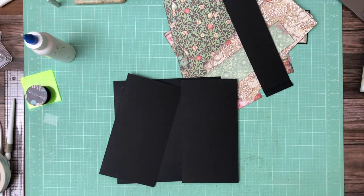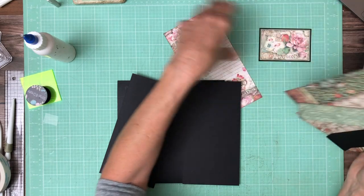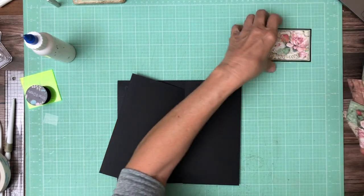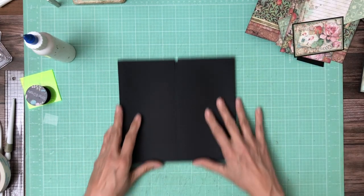Hey everyone, it's Daphne from Scrap and Create and we're working on page five. Let me get all my papers organized and up here at the top. So page five, we're gonna start with two flaps.